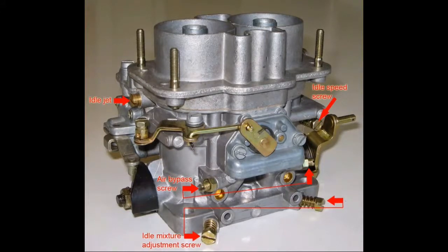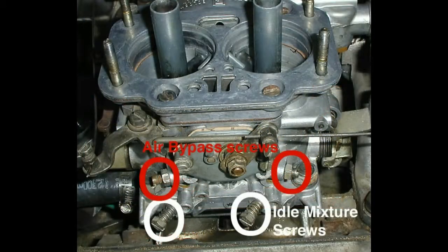Once the air filter has been removed and the carburetor is exposed, locate the air fuel mixture adjustment screws. These are often plain flat head screws. Depending on the make and model of the vehicle, different carburetors may have multiple — sometimes up to four — air fuel mixture adjustment screws.